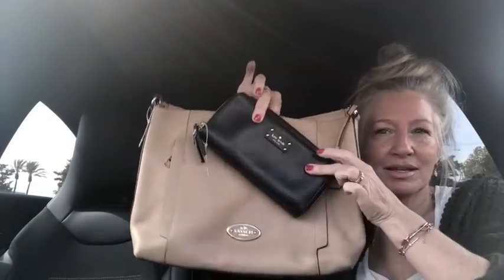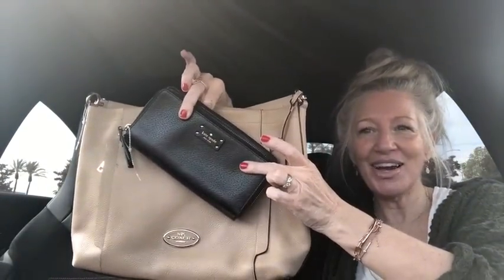I hope everybody's having a fantastic day and had a wonderful Memorial weekend. If you want any of these items — the Kate Spade wallet or the Coach purse, or both — check the description box below. All right guys, have a wonderful rest of your day. I'll see you tomorrow. Bye everybody!